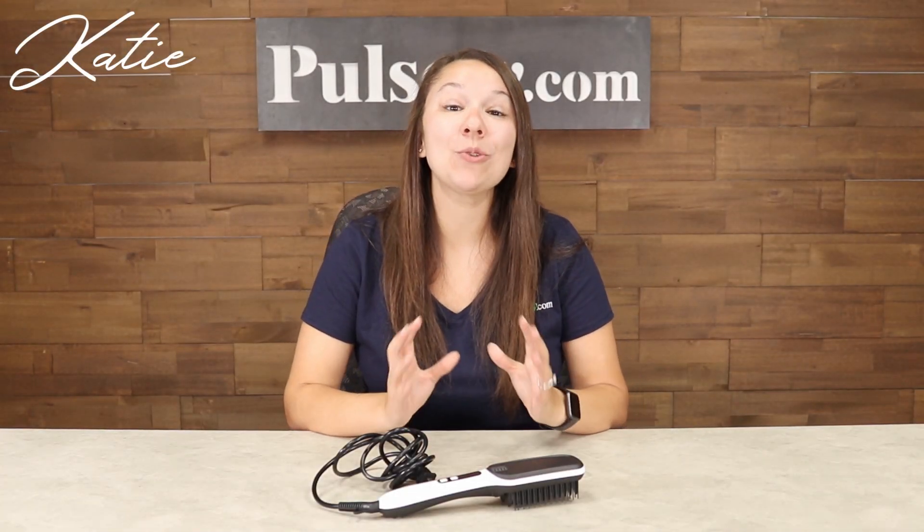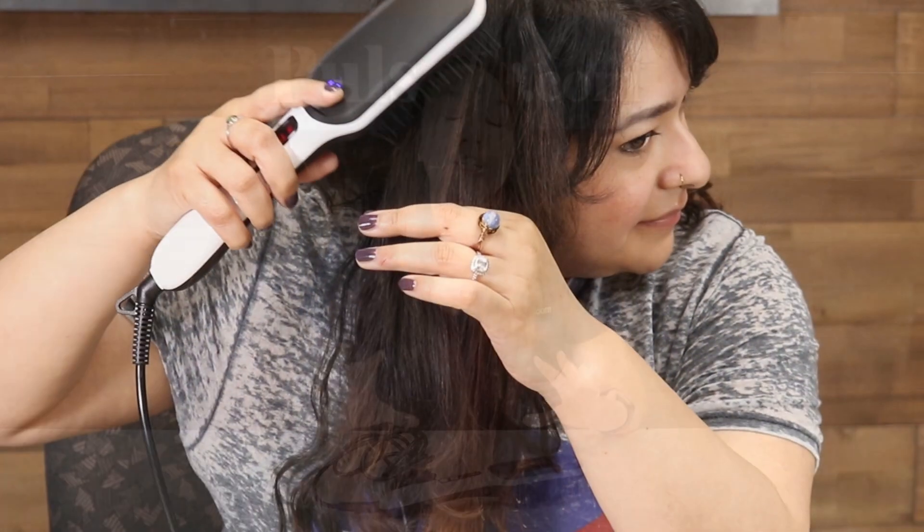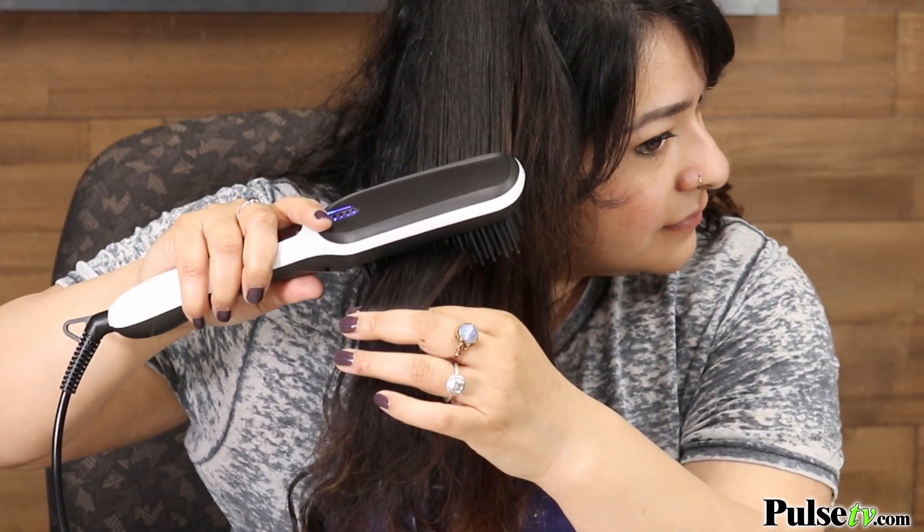Hey, it's Katie bringing you today's deal on the 2-in-1 Ionic hair straightener brush. This is absolutely amazing to use because it uses negative ions to create a silky smooth look.